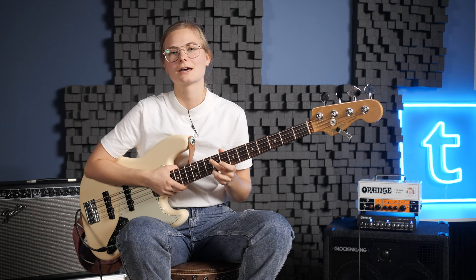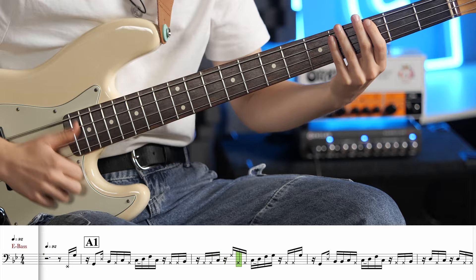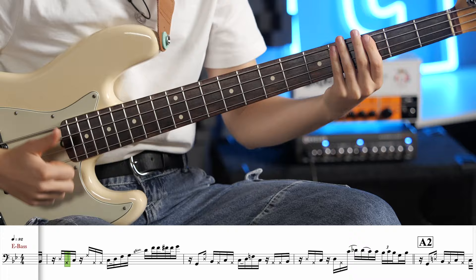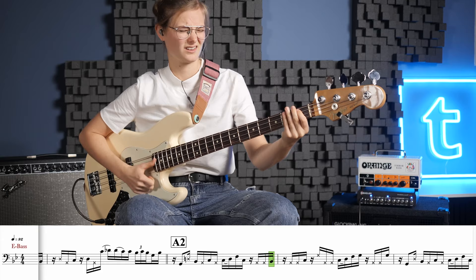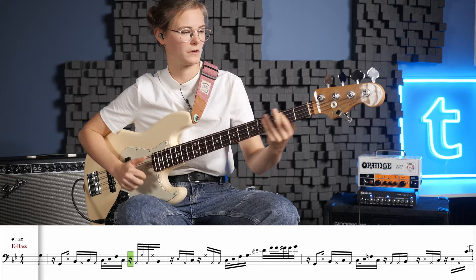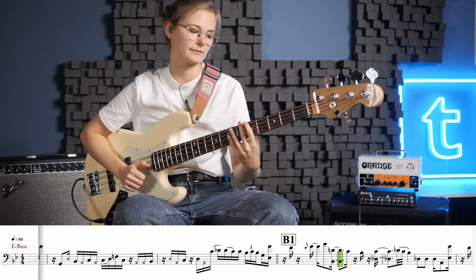Another song that I really like is Detroit. Let me play it for you. The hardest part of the song is the double thumbing lick, so let me slow it down to show you what's going on.